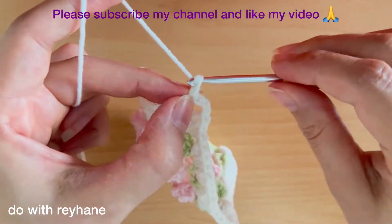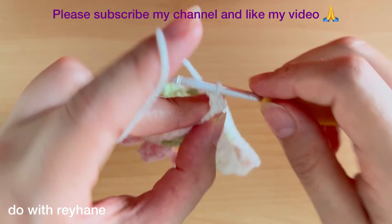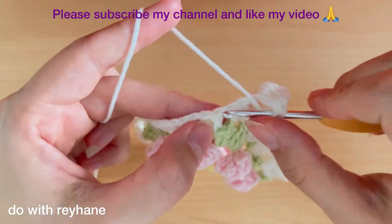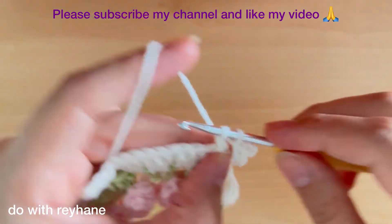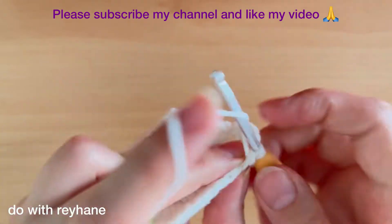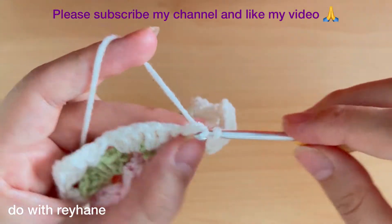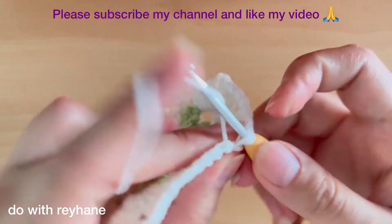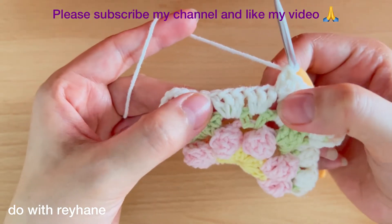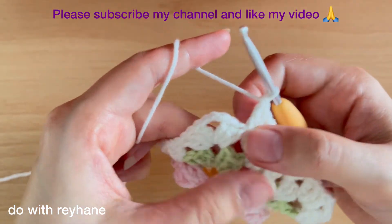Again into this hole we need three chains and two double crochets: one and two. Then into the next hole we need three double crochets: one, two, and three. Again here between these three stitches we need three double crochets: one, two, and three. Again here between these two stitches we need three double crochets, and then here we need three double crochets. Now I finish this set and arrive at this corner.